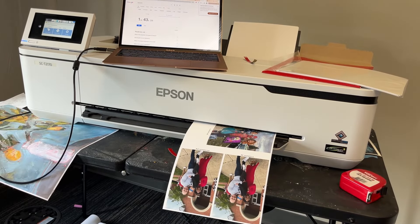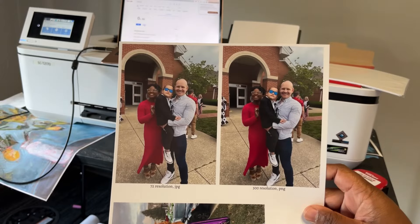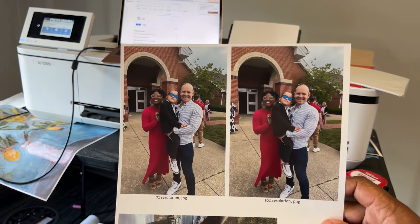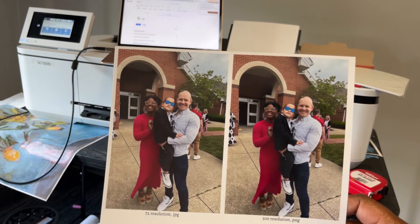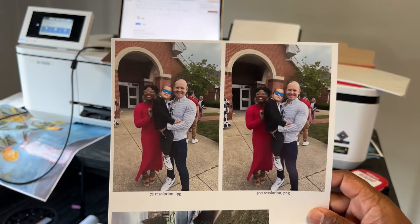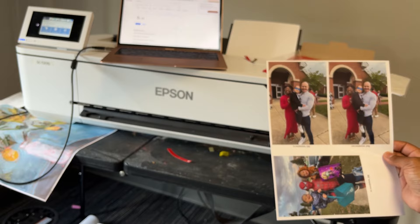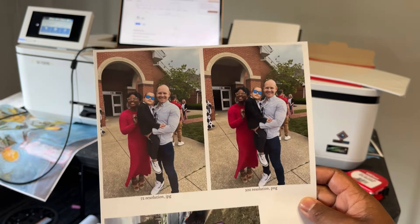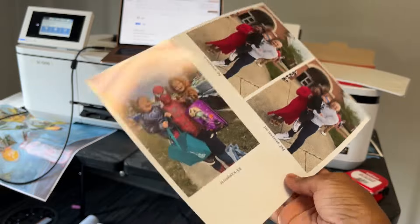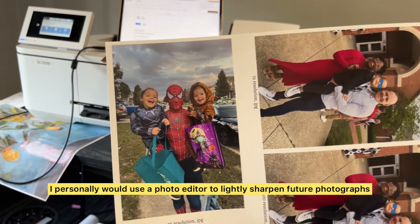The job is complete — it took just under a minute and 20 seconds to finish printing. These are the results on glossy paper. The one on the left has 72 resolution and the one on the right has 300 resolution. I think that's something you probably won't notice at this size — maybe once you start doing larger print sizes like 16 by 20 and above is when resolution really comes into play. This one is printing from a JPEG, this one from a PNG. Off the top of my head they look super similar; the blues look a little brighter on the right, like in the jeans.